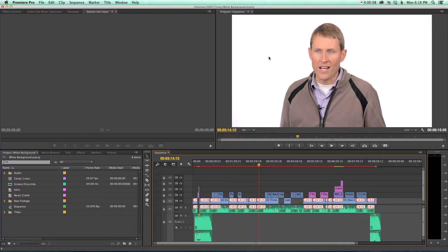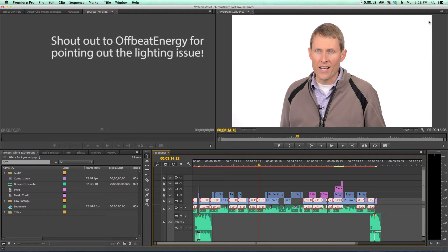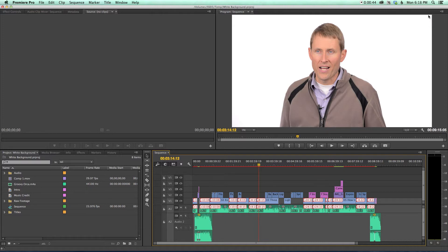In our last episode we looked at how to make a white background look using lighting, and we had a pretty good thing going. But one of our kind subscribers wrote in and said there's a little spot in the upper right-hand corner that's not totally white. So obviously there was a little bit of a problem with my approach — I don't think I got my lighting perfectly even. That kind of stuff happens in real life, and I'm thankful for getting that feedback.